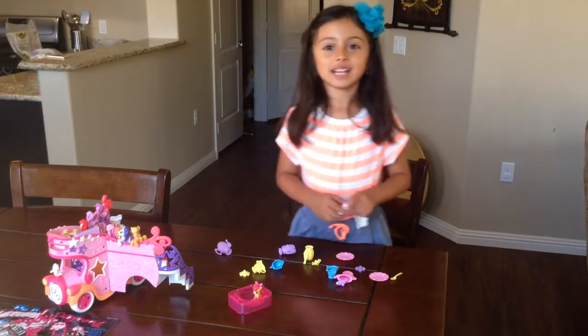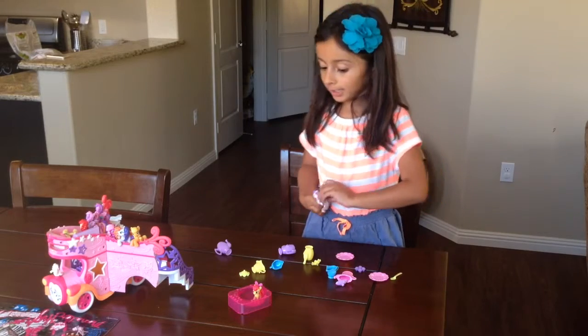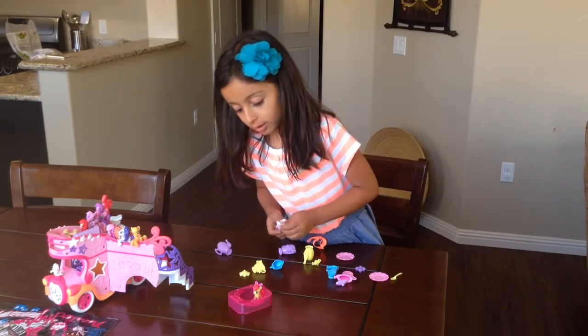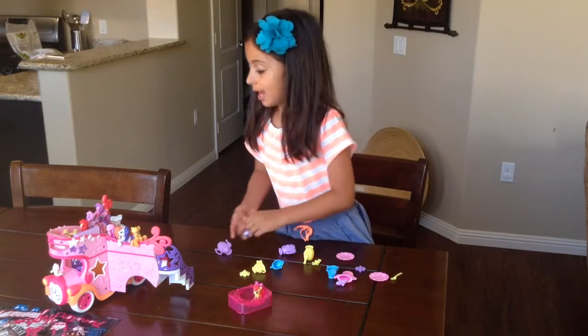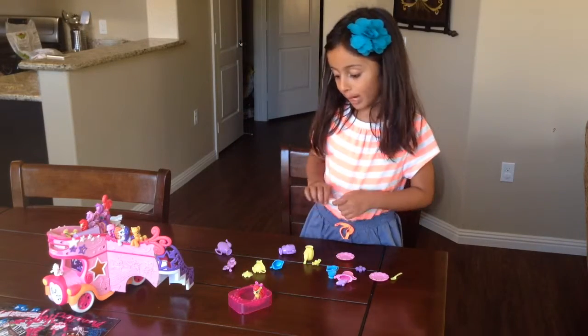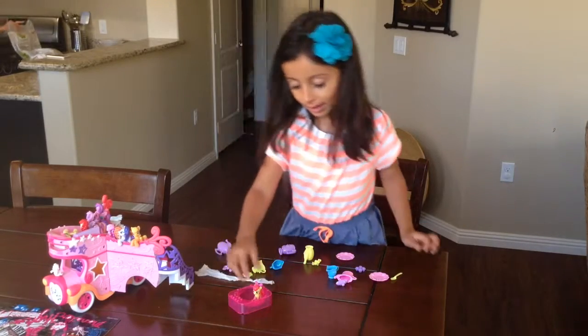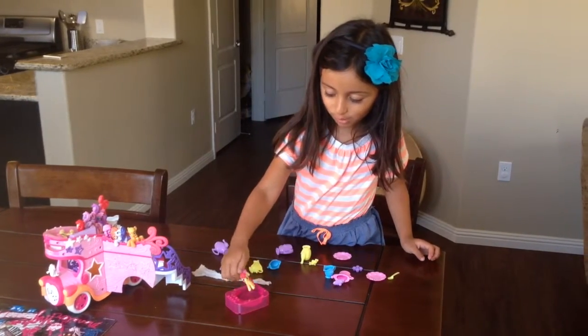Hi Youtubers, today I want to show you my little boom toys. My name is Barbara Jantel, and I want to present you to the book.